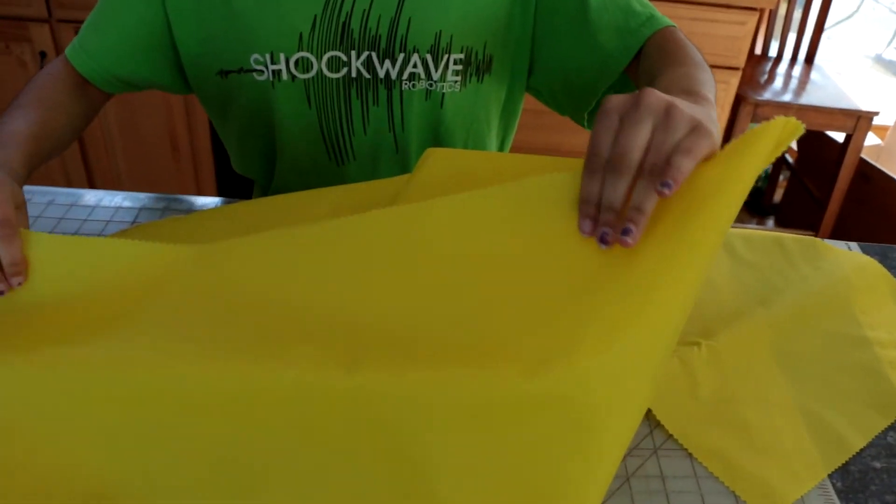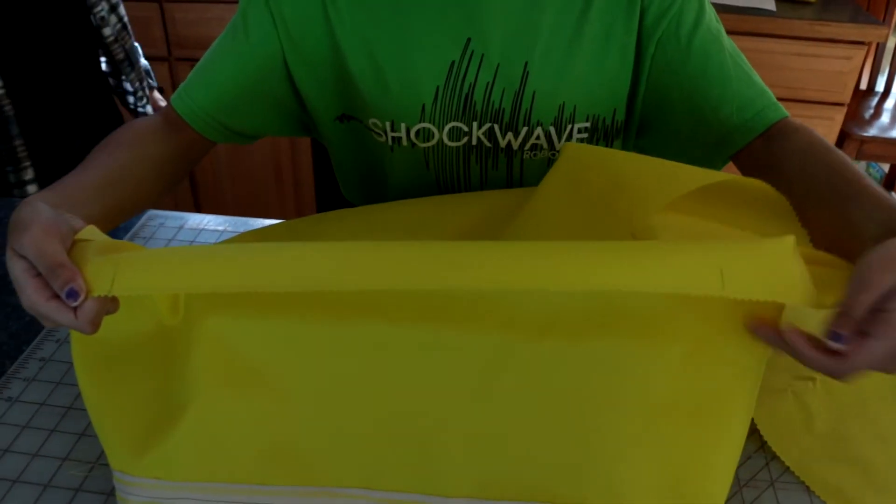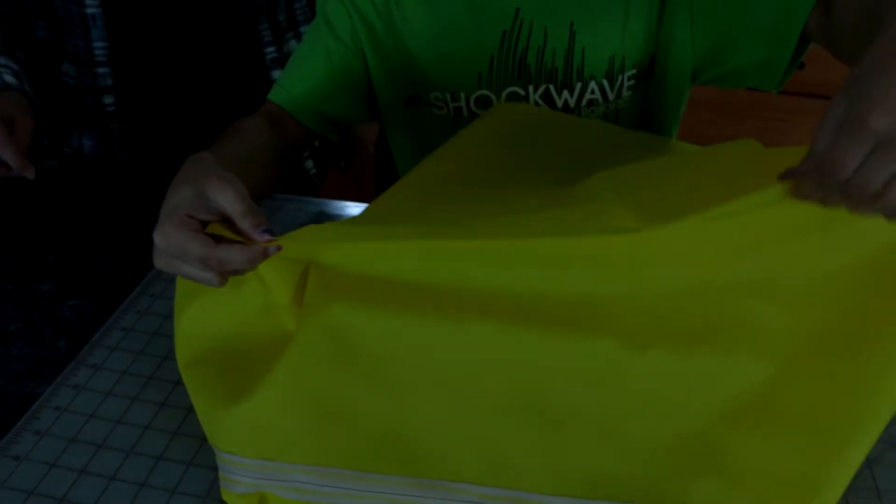Next, pin right sides together: the other piece B to the bottom of piece A, and sew a 1/4 inch seam.